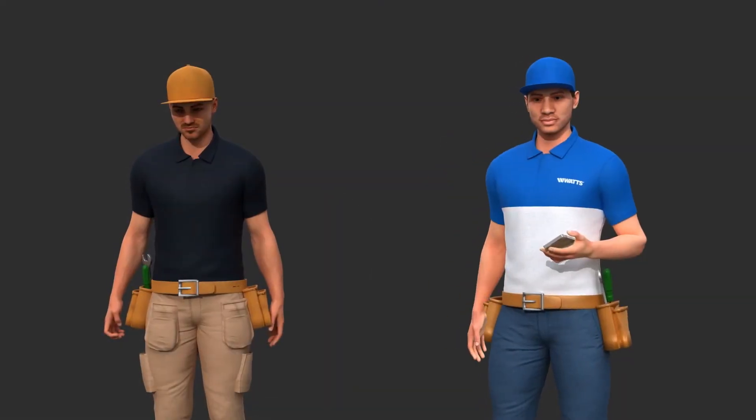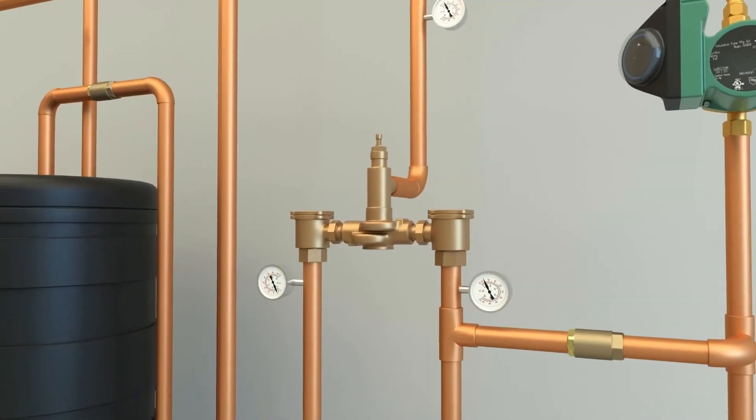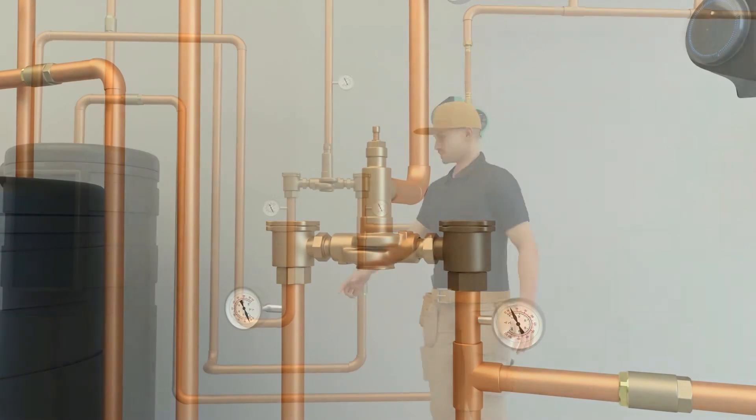The day is almost over, but Mark still has time for another install. At the same time, Greg is finally getting close to finishing balancing the valve, but time is not on his side.